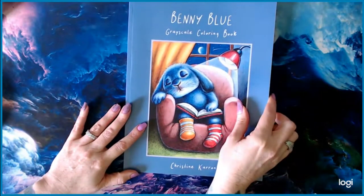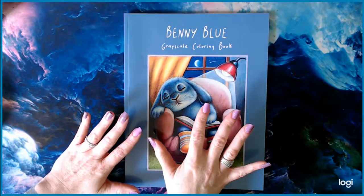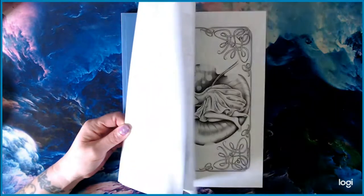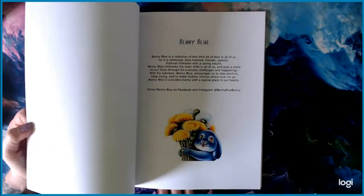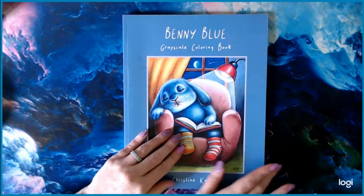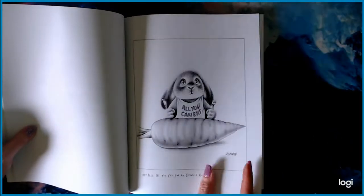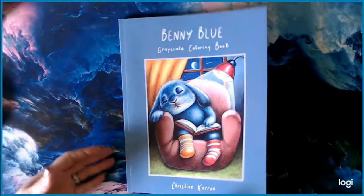I have one Christine Karen book in hard copy and that's Benny Blue — super cute book. I have most of Christine Karen's books on PDF; that's just how I prefer to get them. This book is Amazon paper but it feels a little different, almost slick and shiny. I'm interested in coloring on it to see how it reads.